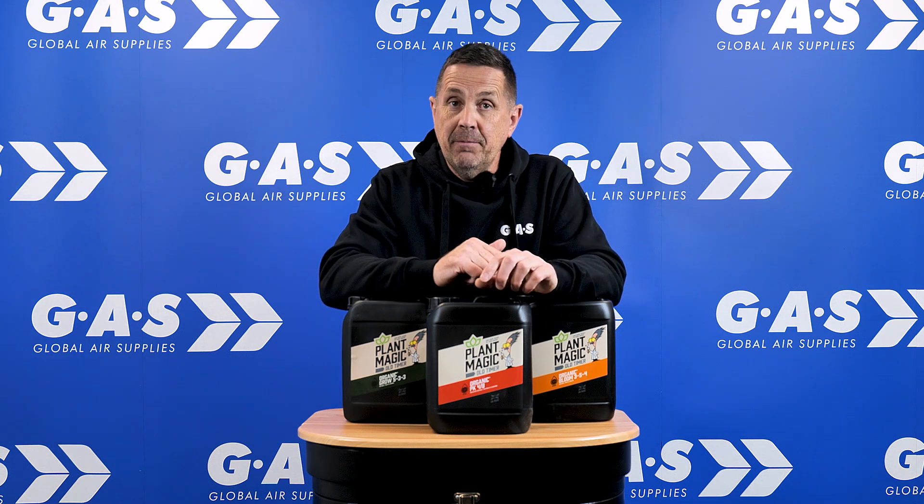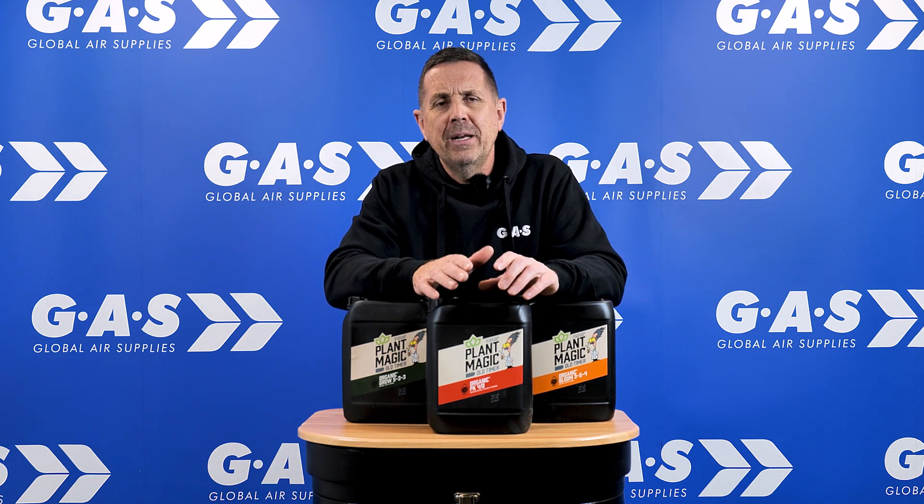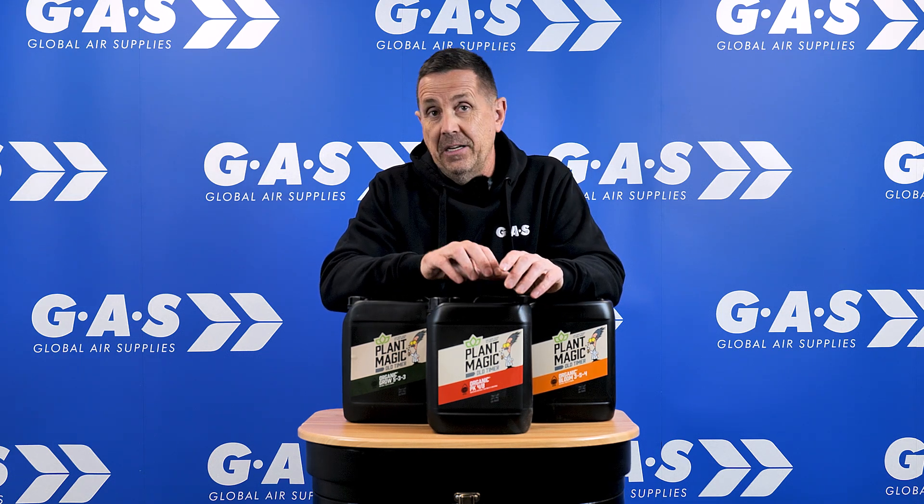Single-part — always make sure that you shake the cans up, because it's a single part, you don't want anything to separate in the cans. And it's completely organic. I think we're only one of the companies to offer an organic PK.